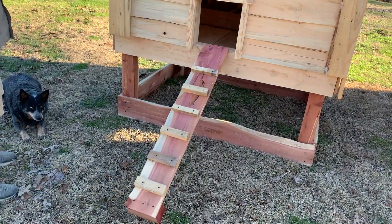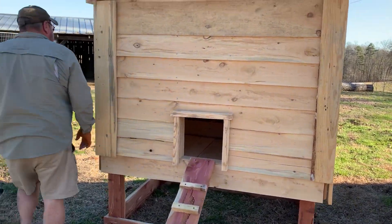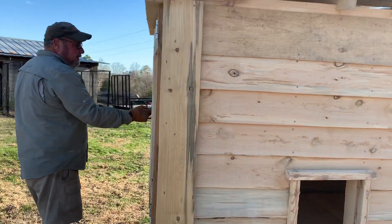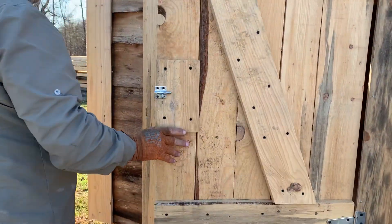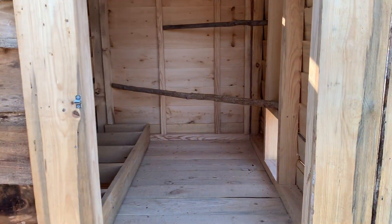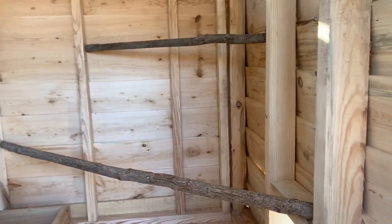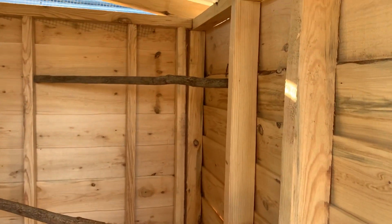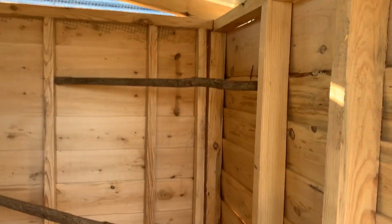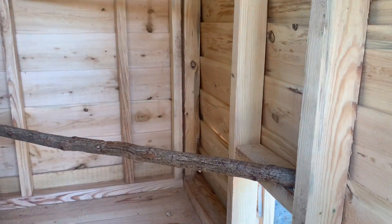He made the ramp out of cedar, so they'll walk up a nice little ramp. There's a door so you can get in the coop and clean it. I put limbs and stuff in there for them to perch on — actually these are old tobacco sticks, old tobacco spears. A friend of ours tore down a barn they had, and that's how they actually came out of their barn.